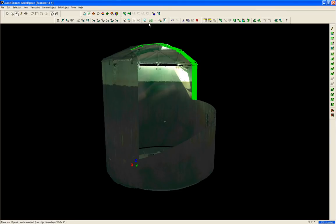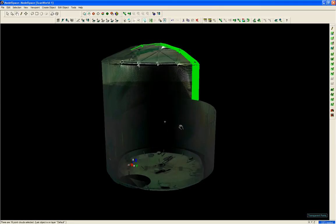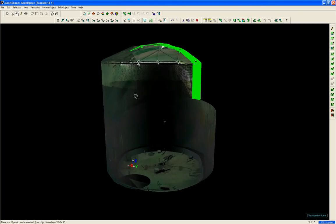We can switch views here and make it transparent. This allows us to see inside the tank better, and we can actually go inside the tank and look around.